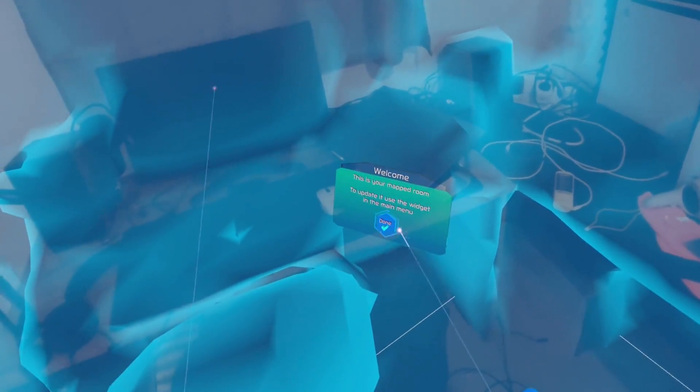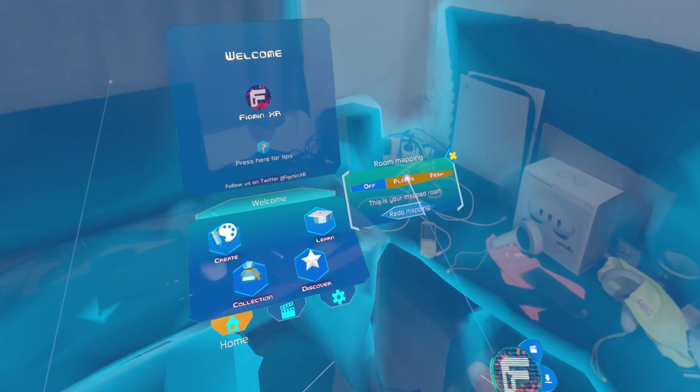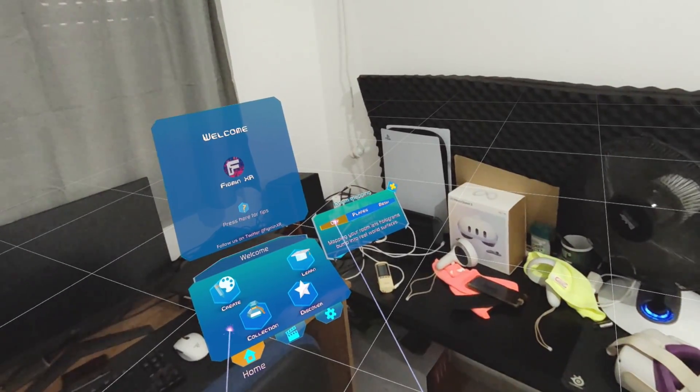When you are scanning, the very important first thing is to make sure that the environment is well lit, because the depth sensor works best in bright environments with plenty of contrast. So avoid scanning in dark or dimly lit rooms.